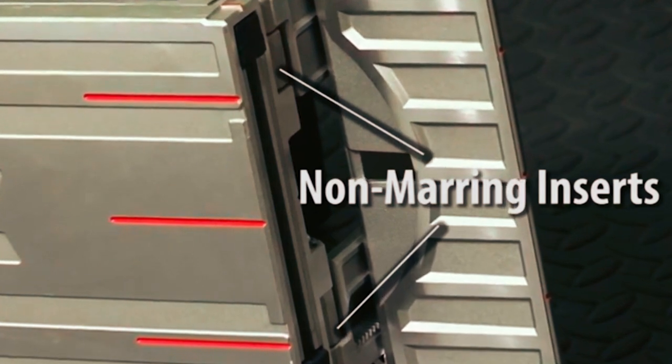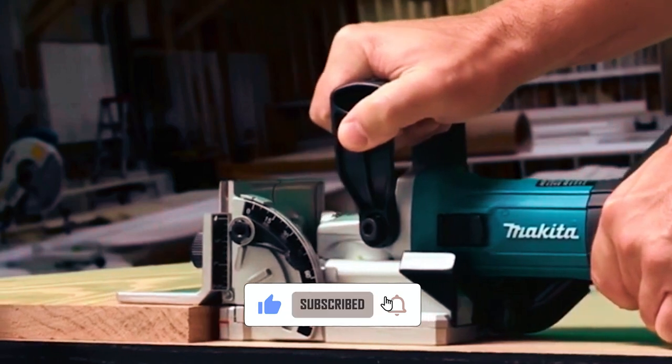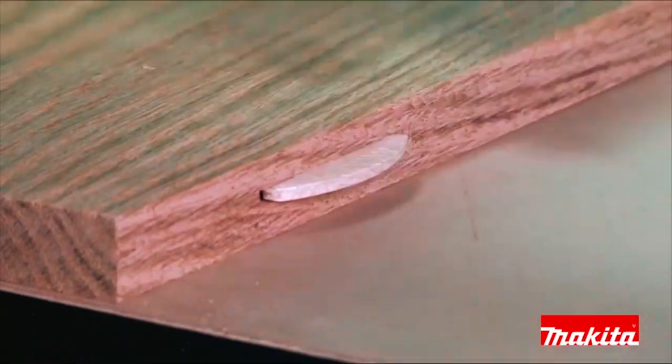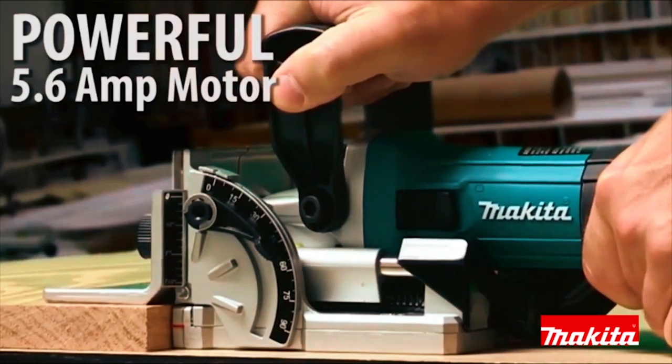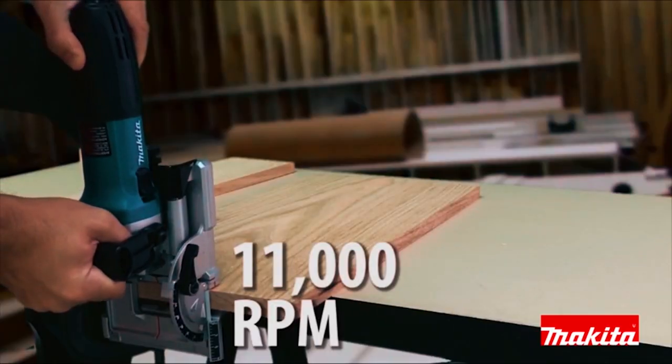The PJ7000 has non-marring rubber inserts, engineered to prevent material from slipping. The powerful 5.6 amp motor delivers 11,000 RPM for quick, precise cutting.